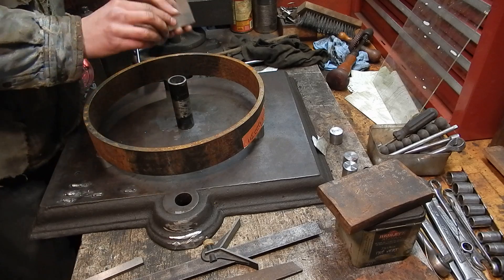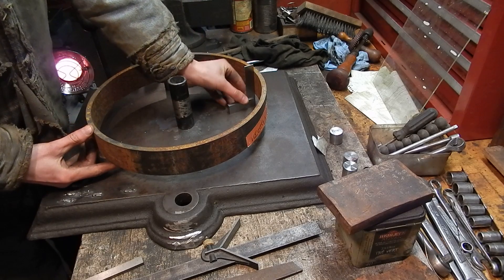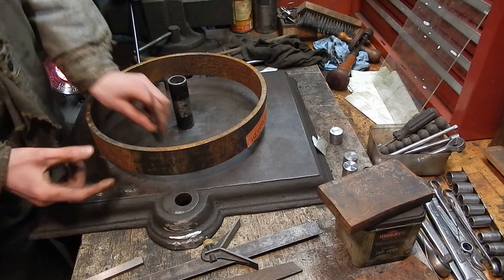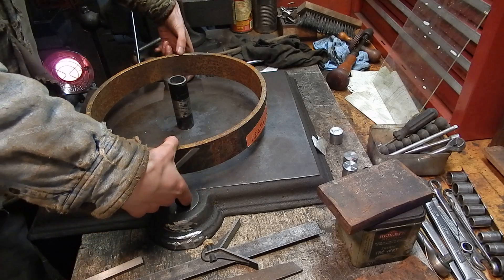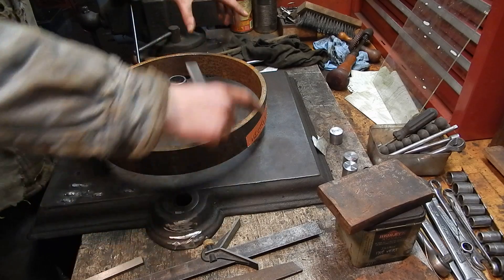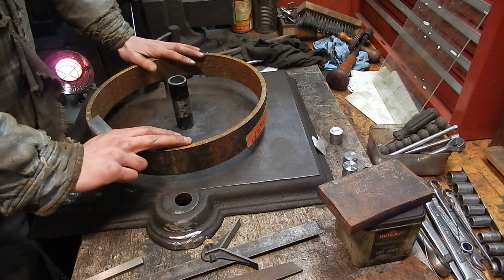To align the rim with the scribe mark, you just use a little square, put it up against there, and move it up to the scribe mark — just fiddle with it to get it in place. Then I'm going to use two C-clamps to clamp the rim down, so the rim will be aligned and clamped. That takes care of the rim.